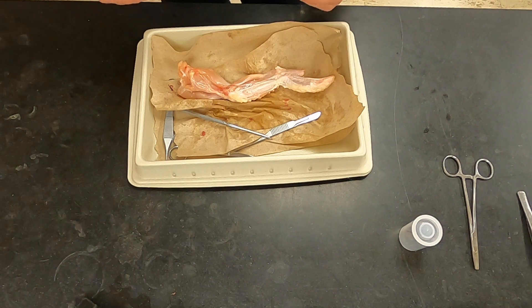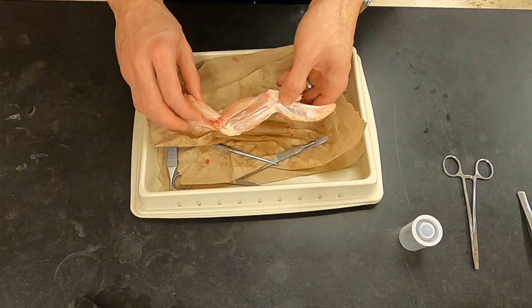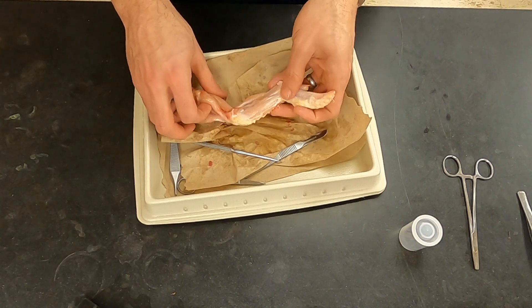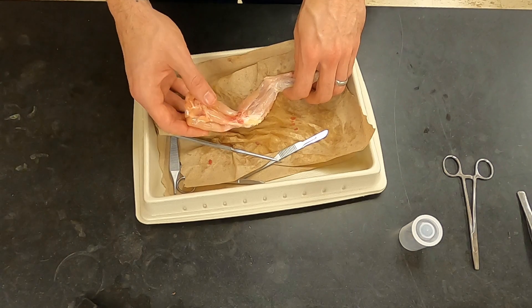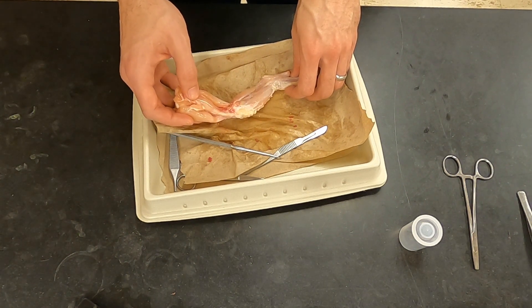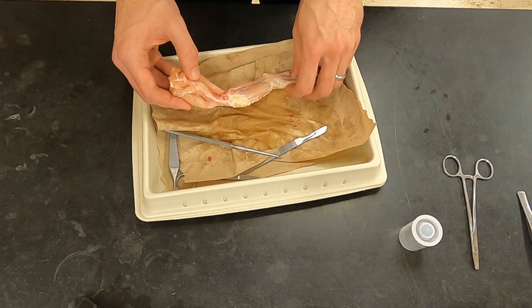Here we can see some interesting muscles. Again, this is medial — the inside — which would be facing the torso. We can see the biceps brachii, in addition to the part of the bicep that was supporting the propatagium. On a chicken they're referred to as the medial and lateral head of the triceps. In humans they're referred to as the humeral triceps on the inside, because it connects to the humerus, and the scapulotriceps because it connects to the scapula.